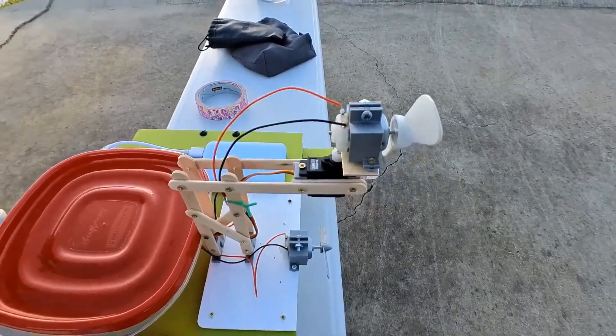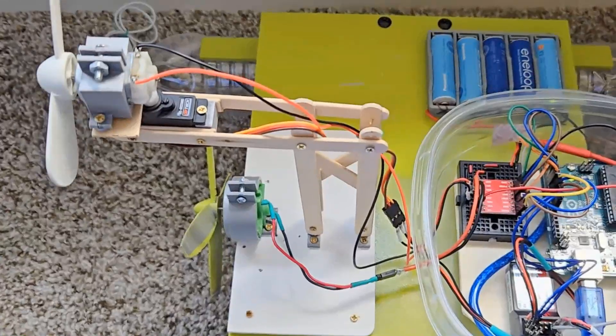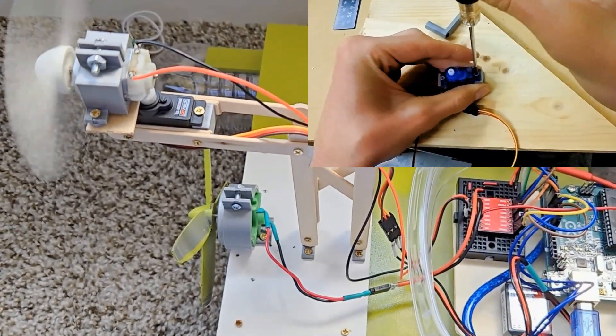The bottom fan is for going backwards and forwards, and the top fan is for steering. Direction is controlled by this fancy black servo with fancy metal gears — it's way better than my blue plastic servos.